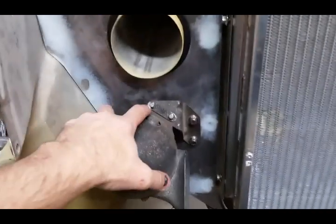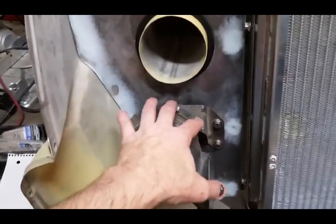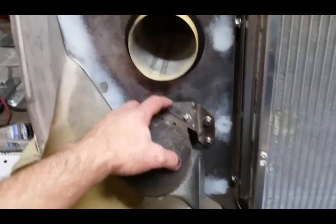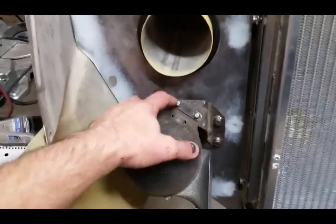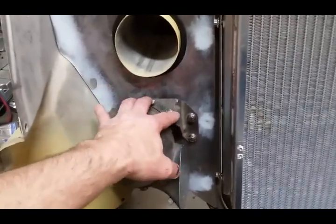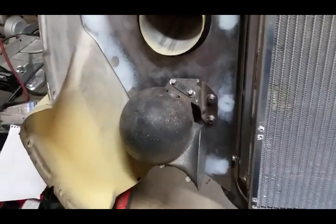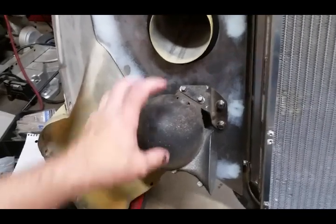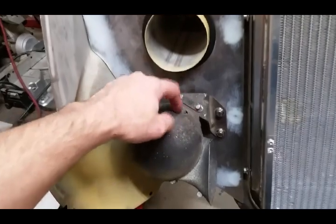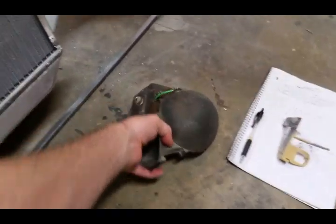From the factory they have rivets and they just weren't very pretty to look at. So I ground the heads off the rivets, punched them out, and put some 12-point 10-24 ARPs in there. That kind of dressed it up a little with hardware — if you've been following my channel you know I like hardware because hardware gives detail to things. This is where the wire bolts on for your horn — there's a little insulator that goes in here. Here's the horn after a little bit of modification.